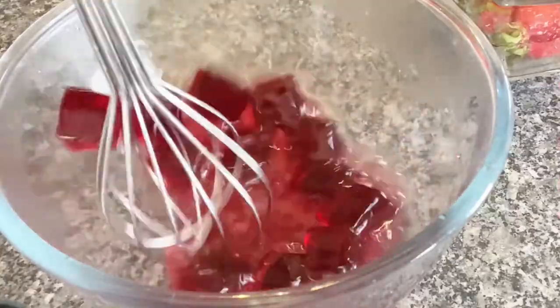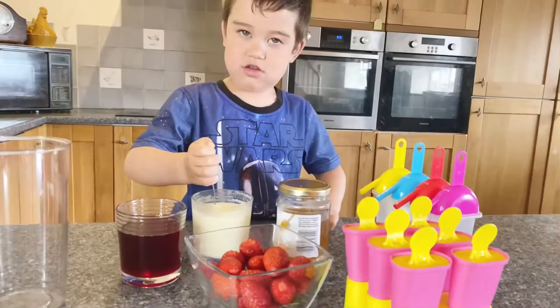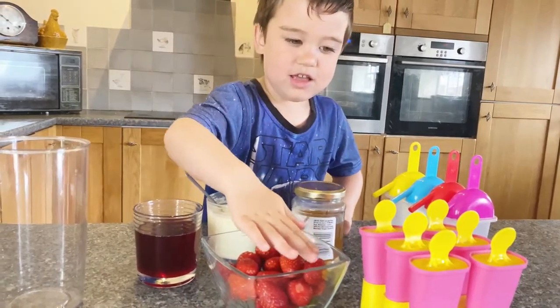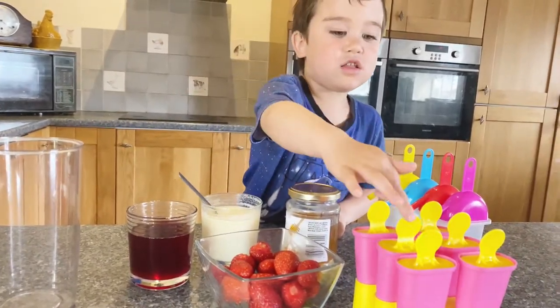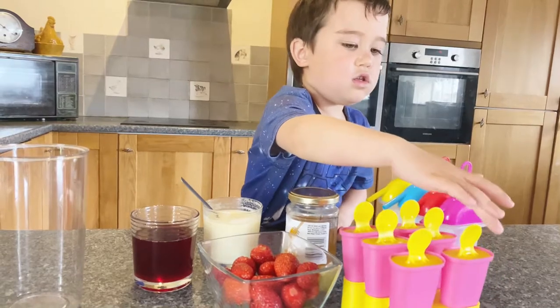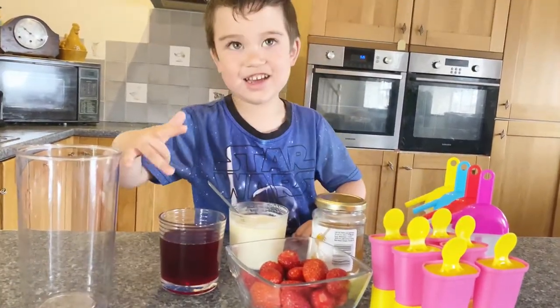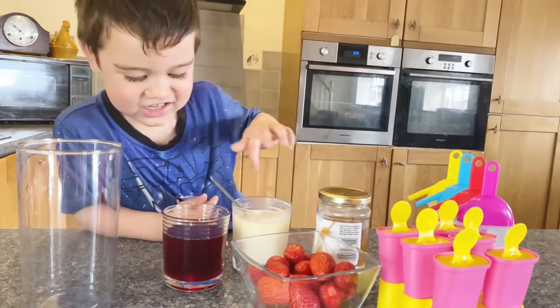Let's turn the gelatin cubes into liquid. The ingredients are strawberries. We need an ice pop mold and another ice pop mold. Honey, cream, and gelatin. And a blender!